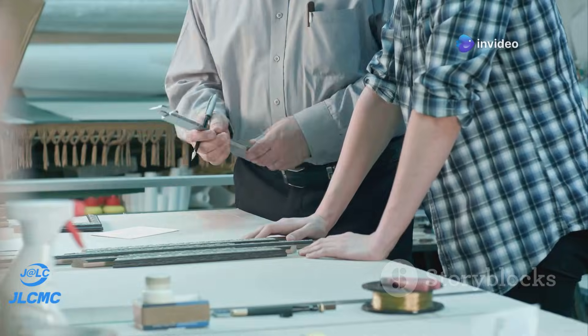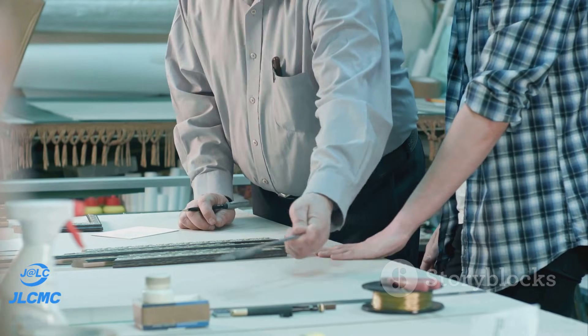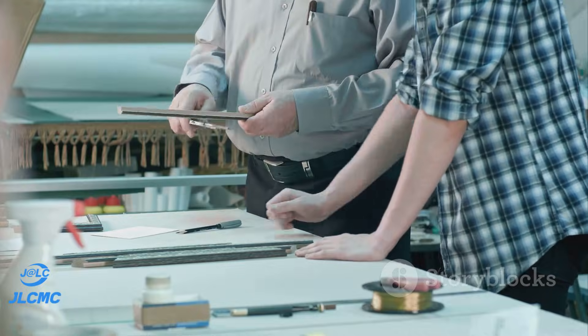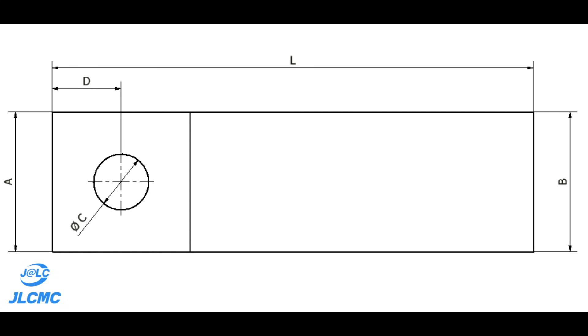The second principle is workpiece requisites. The location must meet the dimensional requirements for the workpiece stated in the working drawing. For example, if the drawing states that hole C should be at distance D from face A, we must use face A as the datum when drilling hole C. This ensures hole C is at distance D from face A. If face B is used as a stopper instead, variation in length L would cause inaccuracy in the position of hole C.